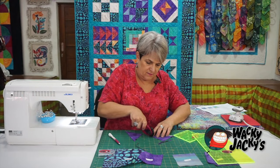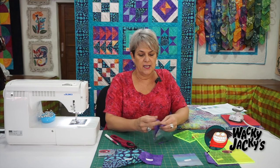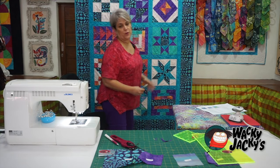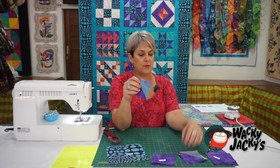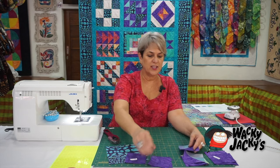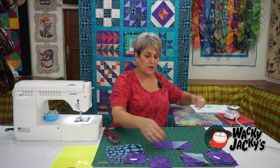Just continue on with those. You need to make three lots of two, so six half-square triangles. So continue on with that. We now have six of these unit ones. What you have to do is put unit ones together with unit two, as per the instructions on the actual pattern, just check out how they're actually sitting.